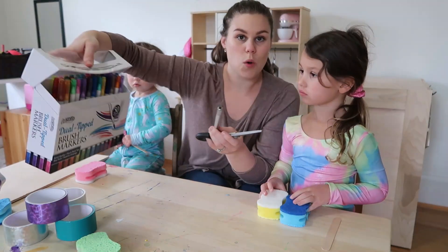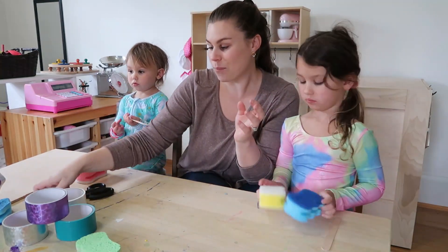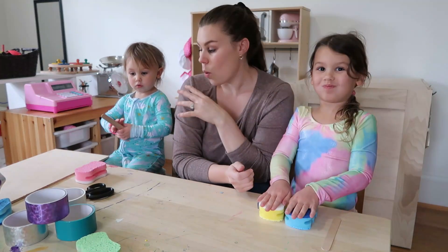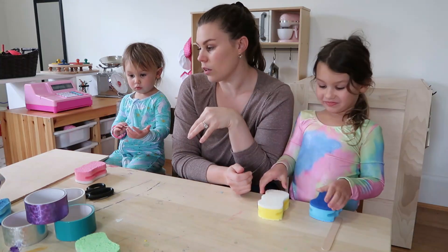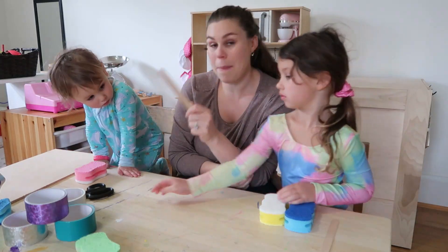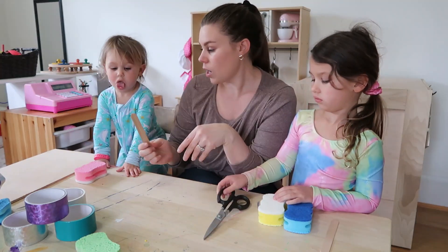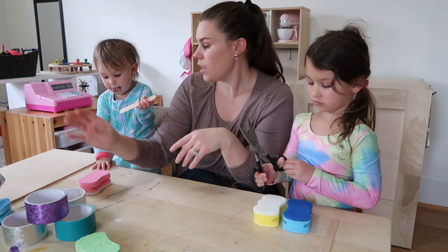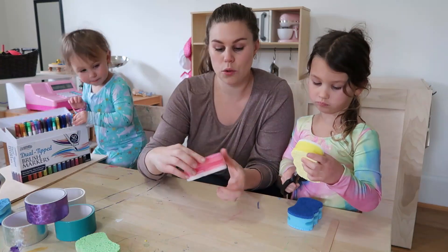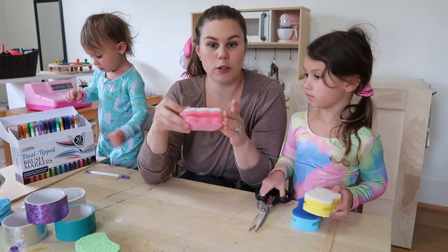If you want to make it more colorful, some markers would also be helpful. As the parent helping the kids, my five-year-old is going to be able to do more on her own than my two-year-old. So while I'm doing things for my two-year-old, I'm going to have her color the popsicle stick mast so she has something to do while I get her boat started. Meanwhile, Isabelle and I are going to make our sponges into a boat shape.